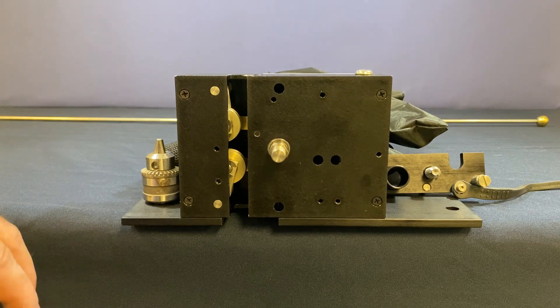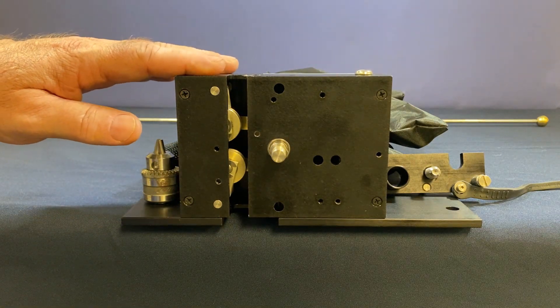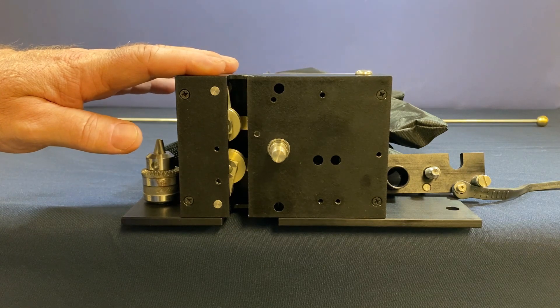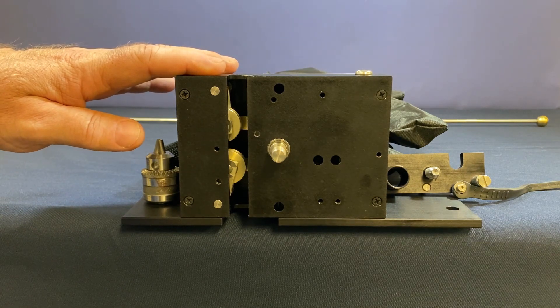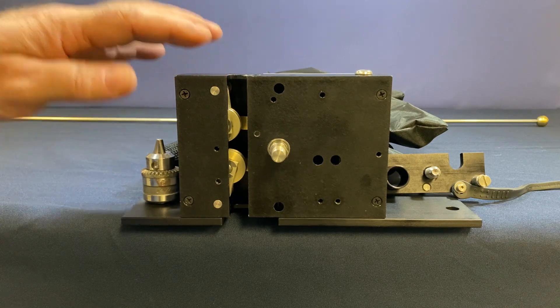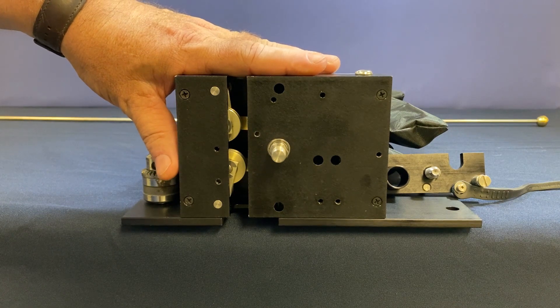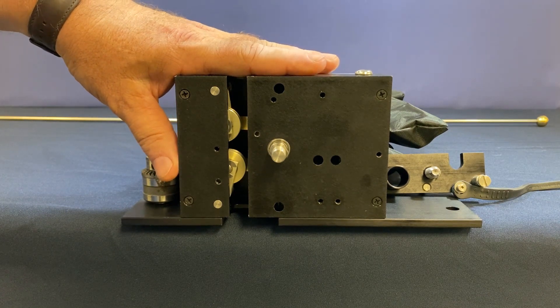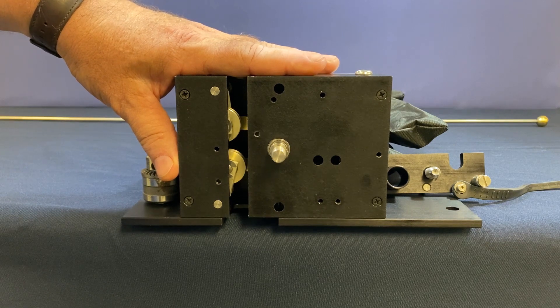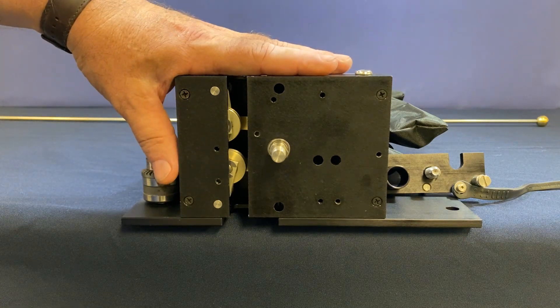I wanted to take a moment to point out some of the features of the Doble TR-3190 transducer. The TR-3190 is something you would use with circuit breaker motion analyzers so that you can time breakers and verify some other parameters of the operation of a circuit breaker. But let's focus in on the transducer today.